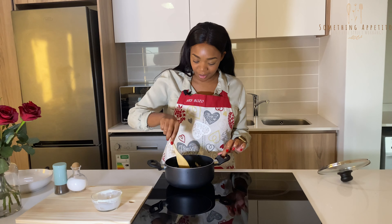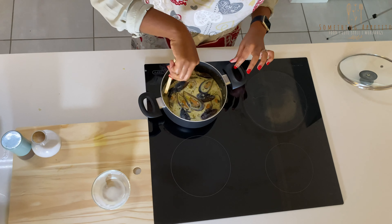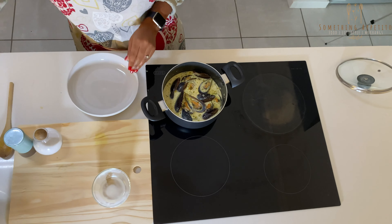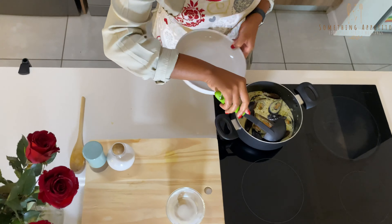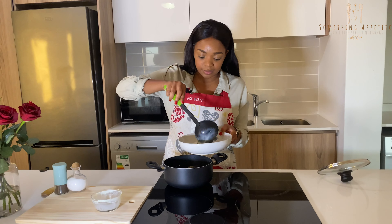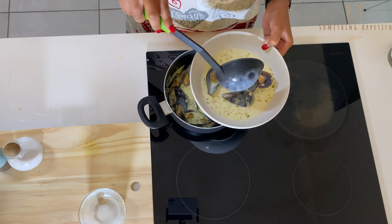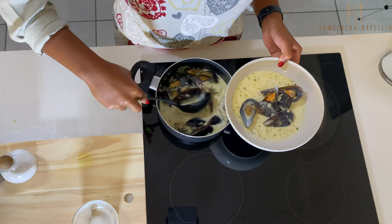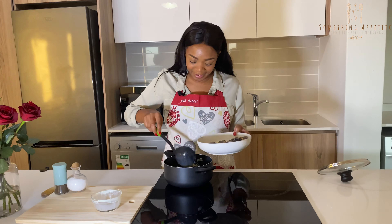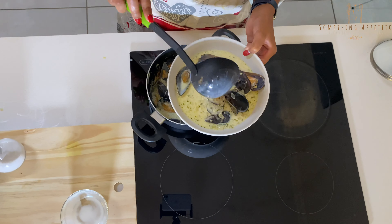I cannot wait to dig in! I'm just going to put this on a plate. Oh guys, the smell! I'm going to add these for a snack later on — and there you have it!